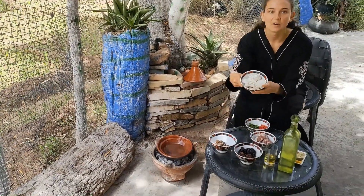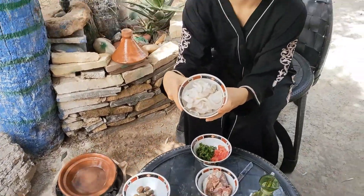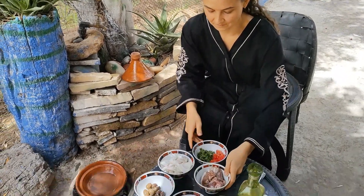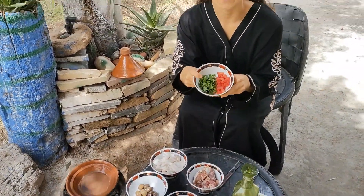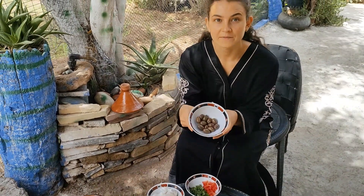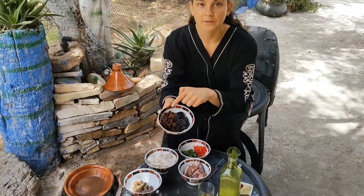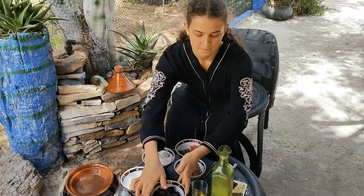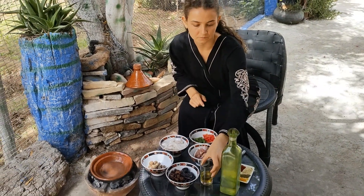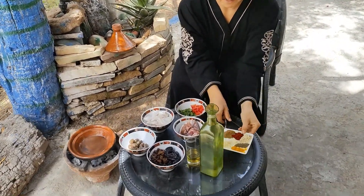So we are having here onion, meat, tomatoes and parsley, olives, dried plum and raisins, and here there is like a saffron, olive oil and the spices.